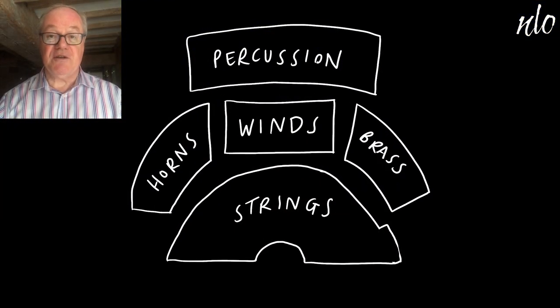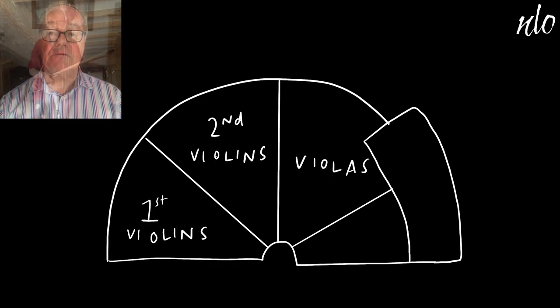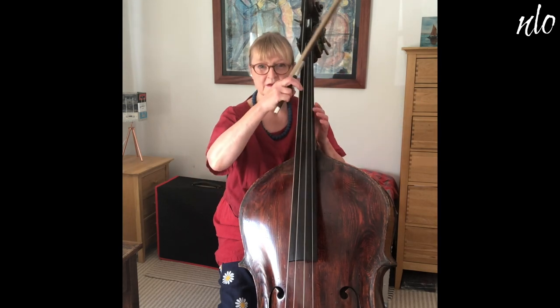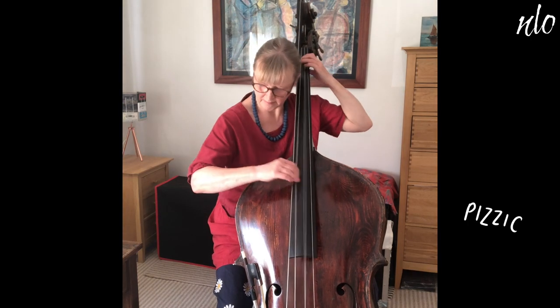In a full-size symphony orchestra, there are usually eight double basses, and they sit behind the cellos. The double bass is also really effective when we play with our fingers. This is called pizzicato, and you can hear it even when the whole orchestra is playing.